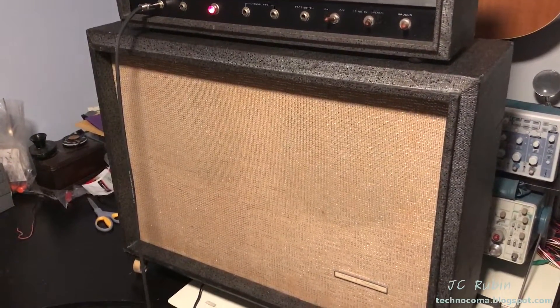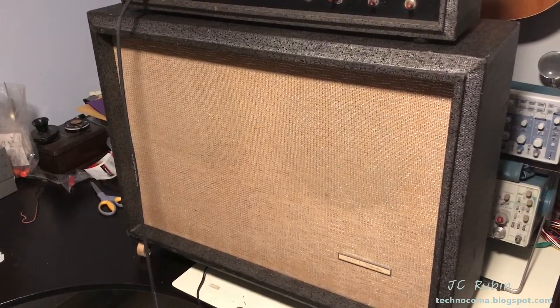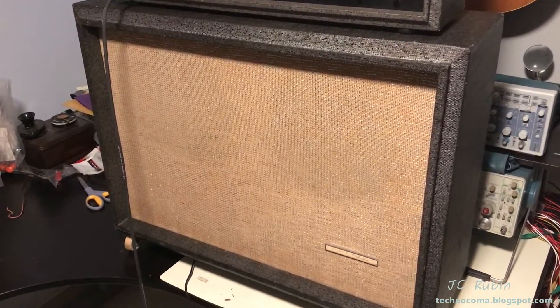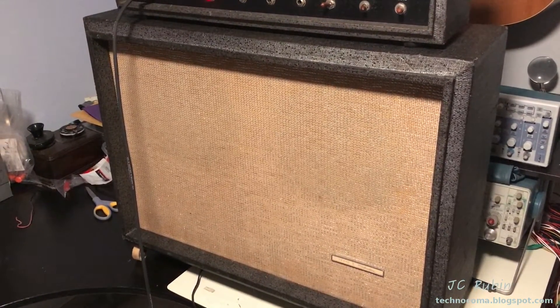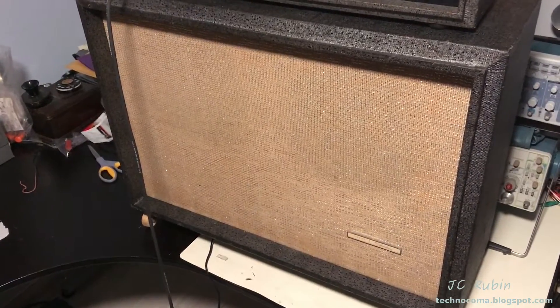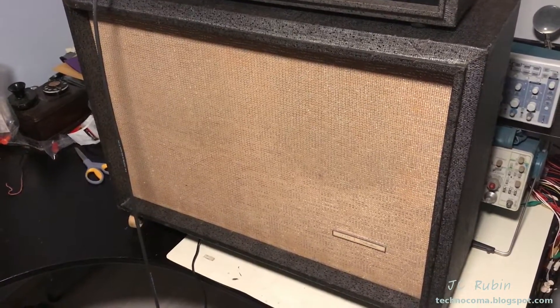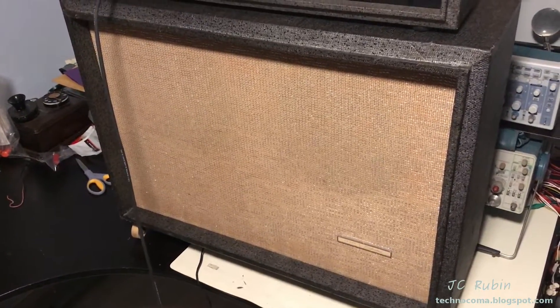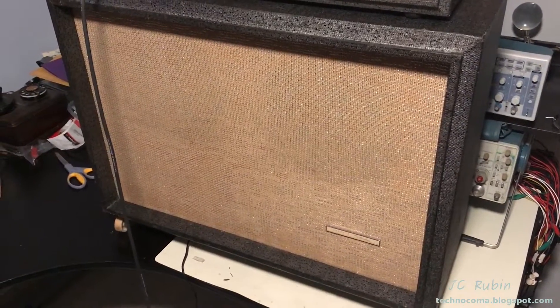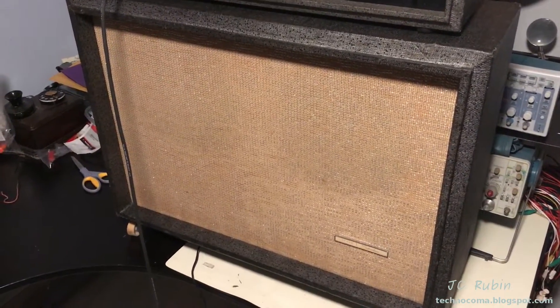We're testing the repaired speaker with a guitar. After playing some notes, it's confirmed — the distortion heard earlier is gone or greatly improved. It's not a new speaker, it's a repaired speaker, but it's a lot better. Now I'm going to switch to the other speaker so we can compare and hear what the bad one still sounds like.